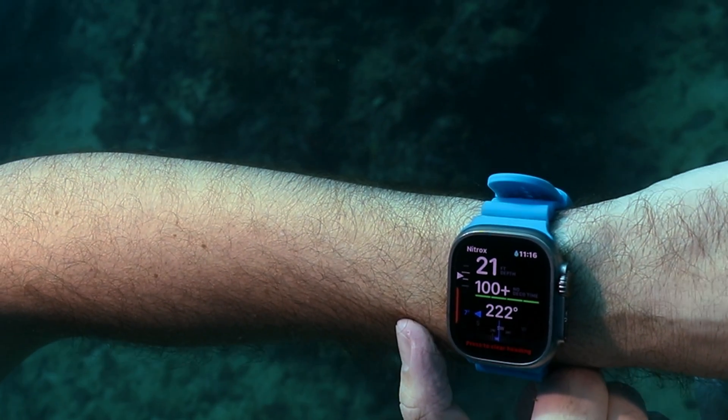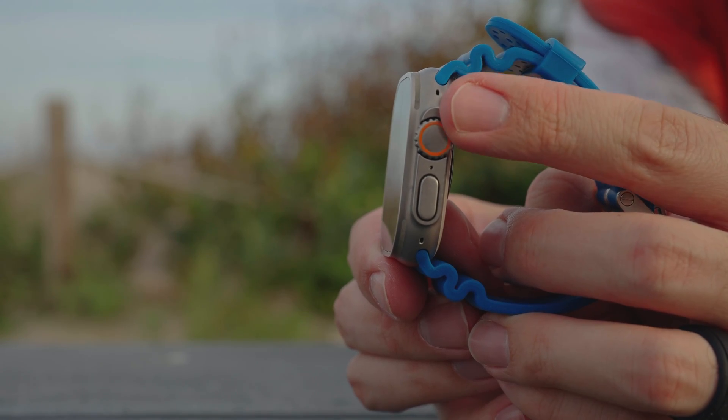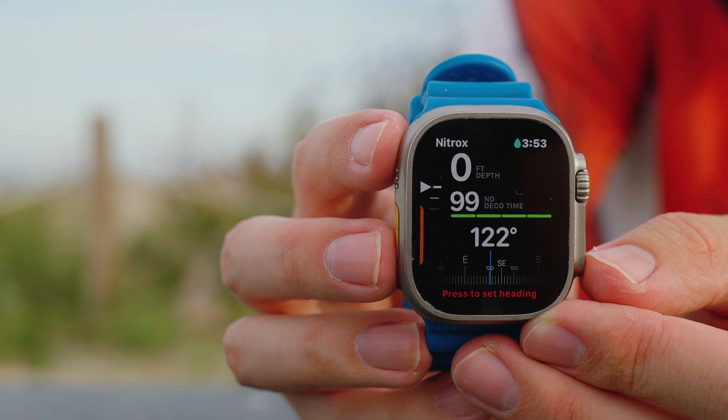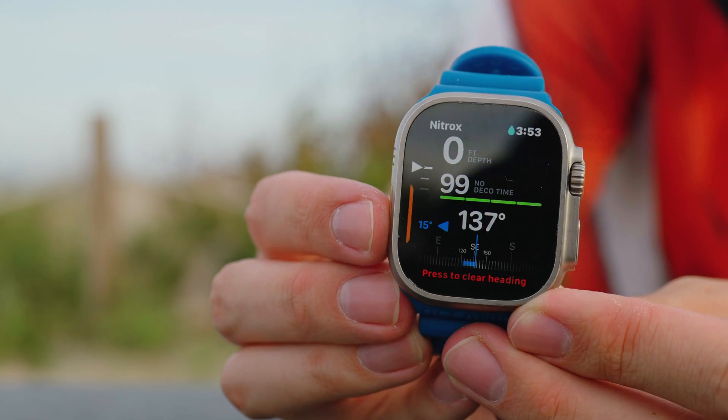The neatly labeled dive display uses bold, rounded characters. Depth and NDL are always in plain sight. Rotating the digital crown — a standout feature in its own right — quickly cycles through secondary data on the lower half of the display. This lets the computer pack in data, including a digital compass, without ever feeling cluttered or overwhelming.